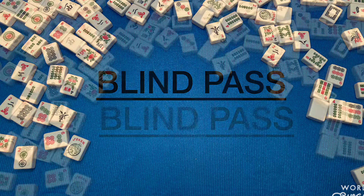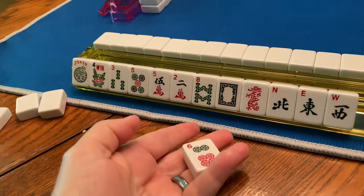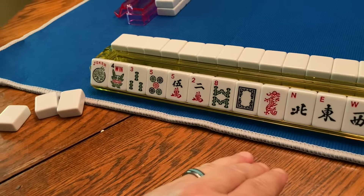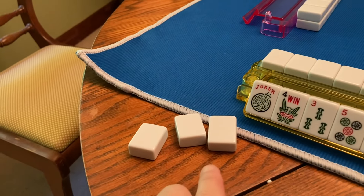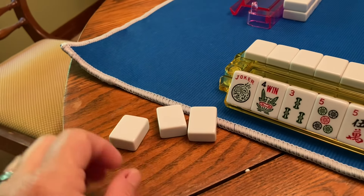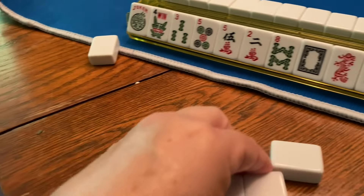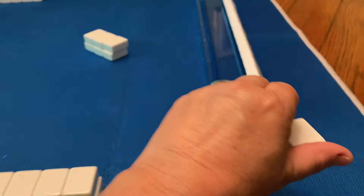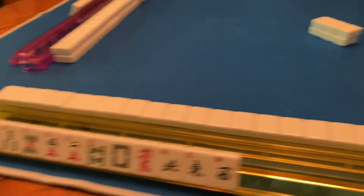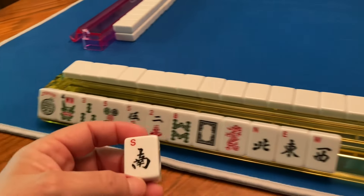What if during the Charleston you don't have three tiles that you don't like — maybe only one or two? This is how you do a blind pass. This person only has a six dot to give away. She got three from the person on her left, so what she's going to do is just pick two without looking at them, turn her tile over and pass it. Now she's just got one new one to put on her rack.